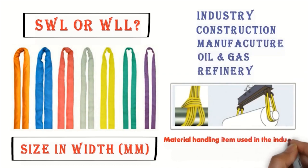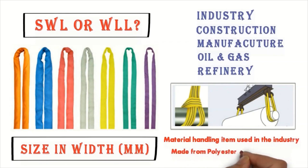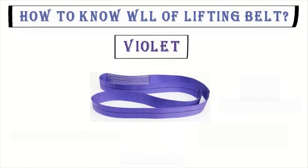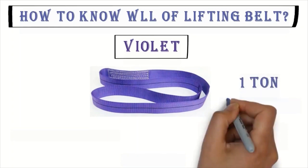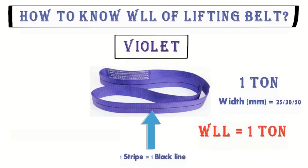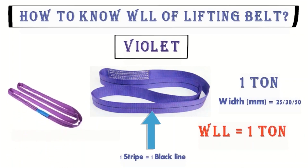We will explain the size and width details about the safe work load and lifting size in width of the webbing slings. The work loading lifting for a 1 ton belt has a width of 25, 30, or 50 millimeters and 1 strip. There is 1 black line — the number of black strips indicates the work loading lifting capacity.